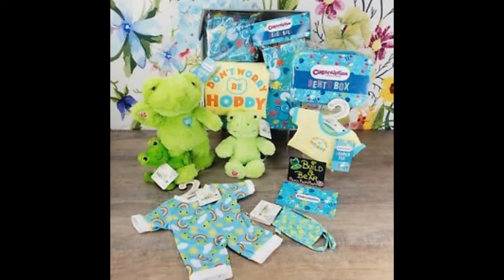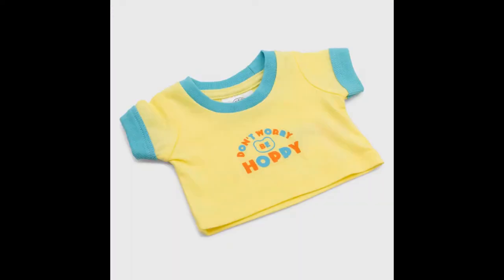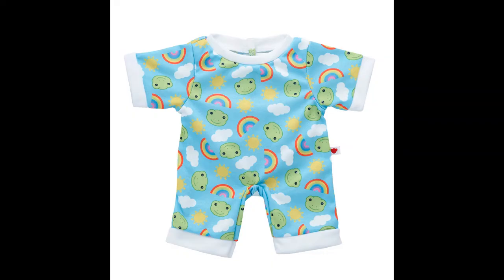The Cubs Subscription box of the Spring Green Frogs came with a variety of Spring Green Frog accessories for you and your bear — for example, a 'Don't Worry, Be Hoppy' item, and Spring Green Frog PJs and Masks.